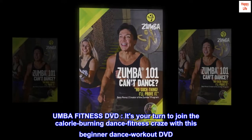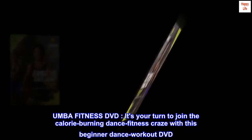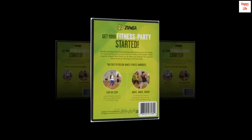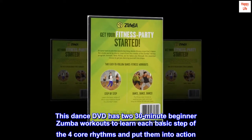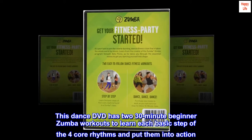Zumba Fitness DVD. It's your turn to join the calorie-burning dance fitness craze with this beginner dance workout DVD. This dance DVD has two 30-minute beginner Zumba workouts to learn each basic step of the four core rhythms and put them into action.